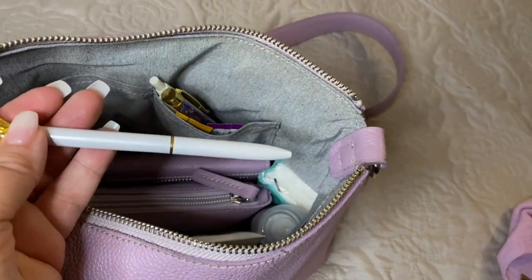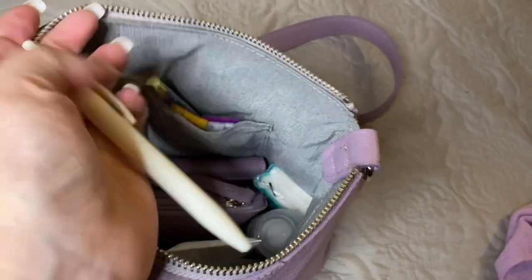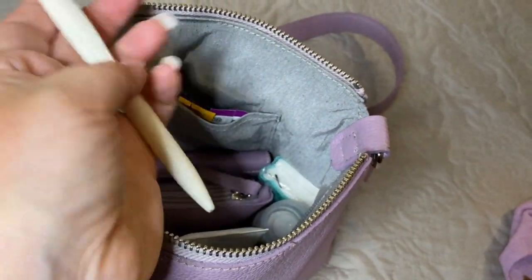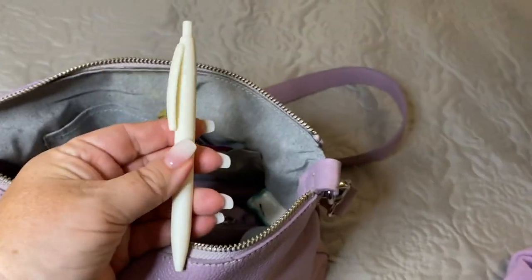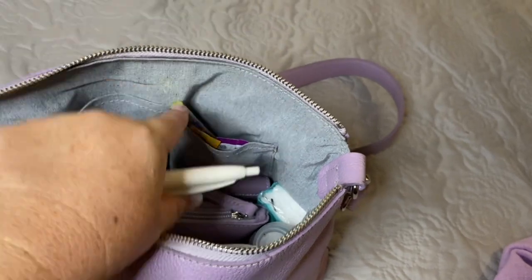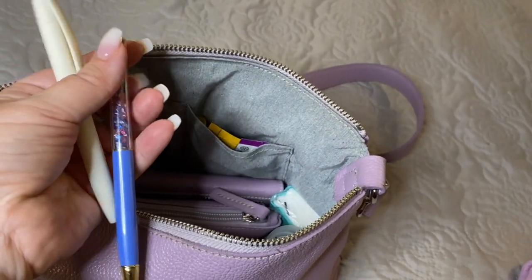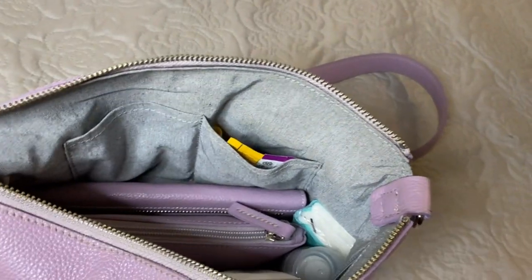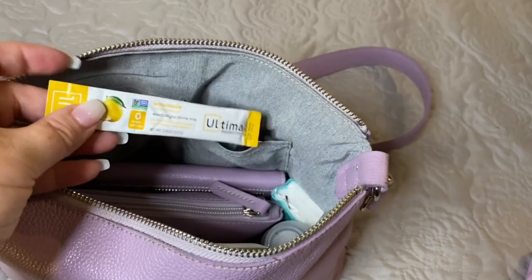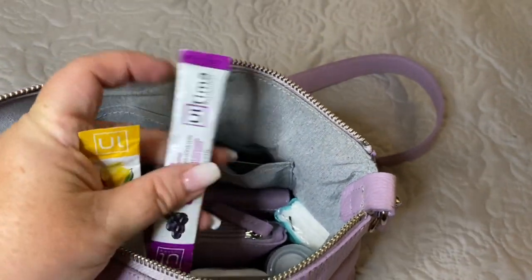I have a white clicker pen — you have to be careful with these in your crossbody bag, because if you click it without being aware of it, you can cause leaks in the bottom of your bag. I also have a twist pen. I also have with me my Ultima lemonade and grape electrolyte mixes.